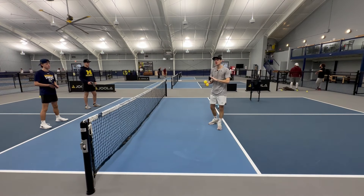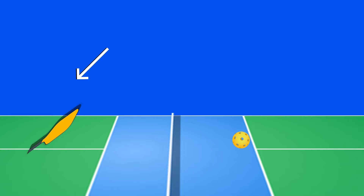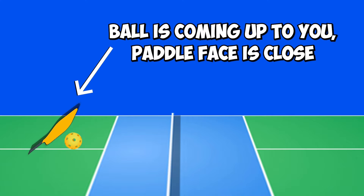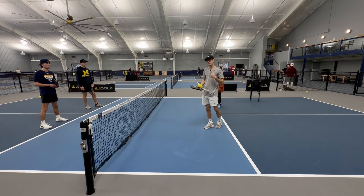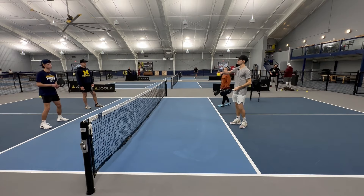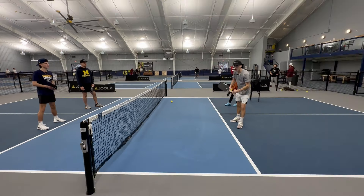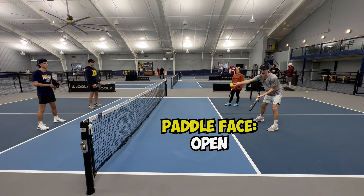This one's getting a little more technical — it's about controlling the paddle face. Think of it this way: if the ball is coming down to you in a trajectory, your paddle face is going to be open. If the ball is coming up to you, your paddle face is going to be closed. It makes a difference because you might let the ball bounce and it comes up to you, or you might take the ball out of the air as it's coming down. So if Abraham's hitting the ball down to me, I need to make sure my paddle face is more open so I can reset it and get it back over the net.